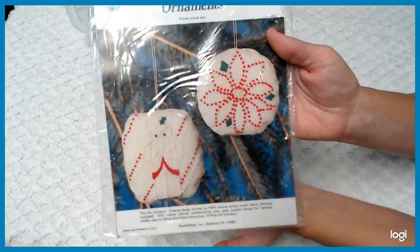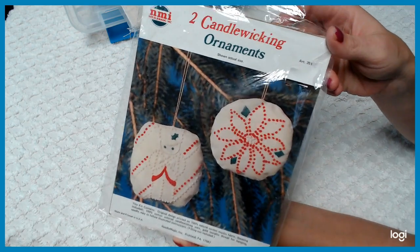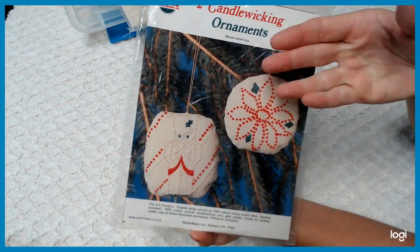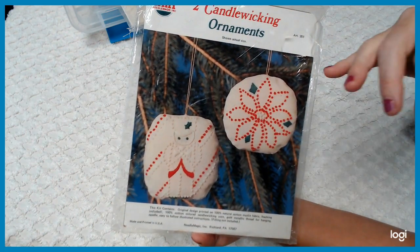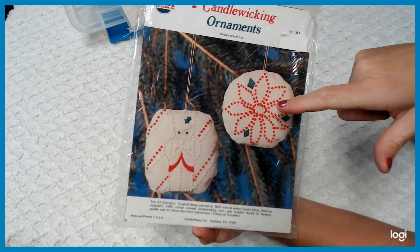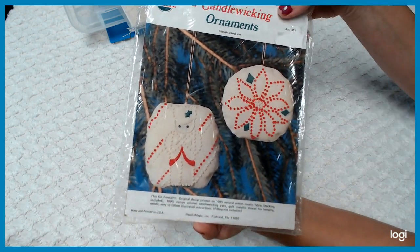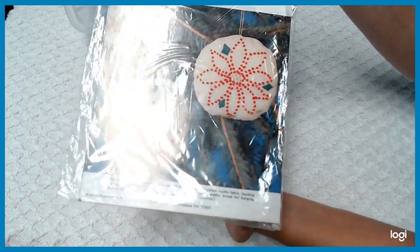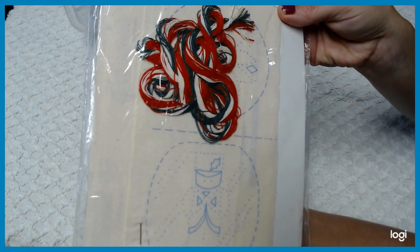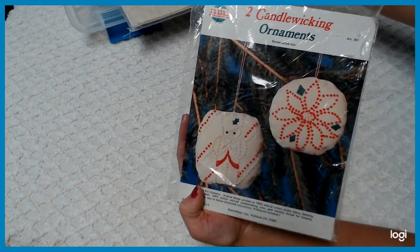Candle wicking — has anyone ever tried candle wicking? Comment below! Candle wicking is a project in itself — it's a whole different world of stitches, and the thread is thicker than embroidery floss. It says shown actual size — you get two of these ornaments that you get to create, either as ornaments or little pillows. Isn't that adorable? It gives you everything you need, including the needle and instructions.